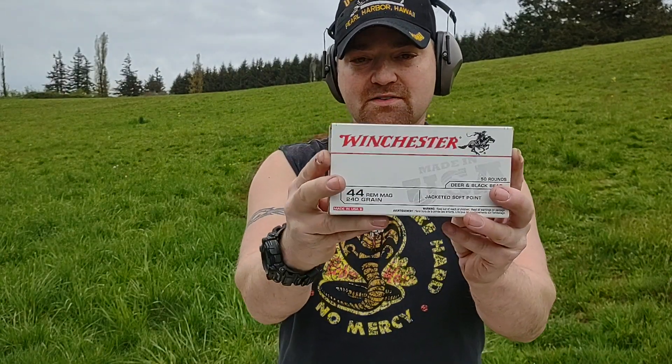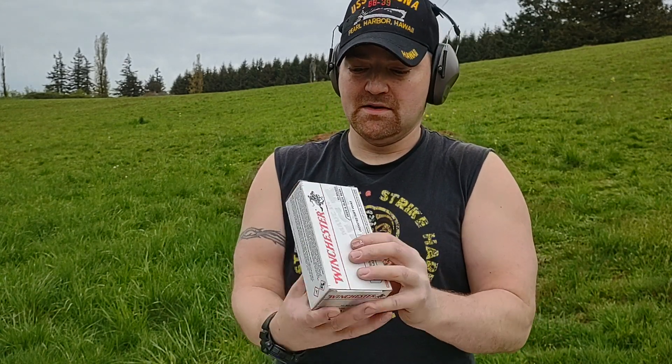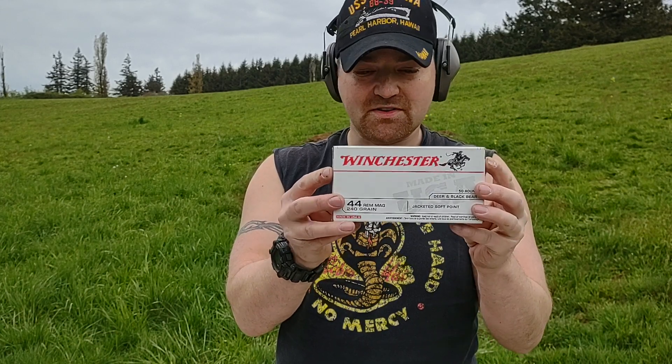What I'm shooting today is .44 Mag Winchester, looking at 1180 feet per second velocity and 741 foot-pounds of energy. This isn't on the Magnum Research approved ammo list, but I'm going to show you how this gun runs with it.